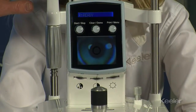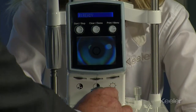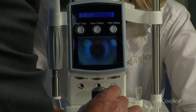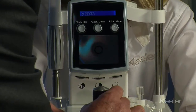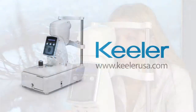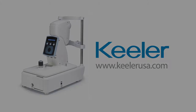Once you have the patient aligned correctly as previously mentioned, fine tuning of the height of the pupil on the screen is done by adjusting the joystick here, then you simply bring the instrument in. You'll see the crosshairs appear and then the reading will be taken. Thank you very much.